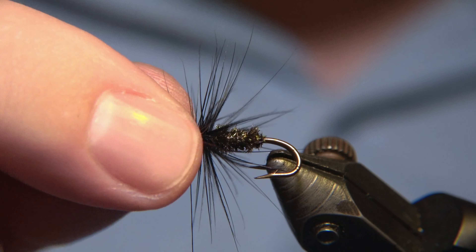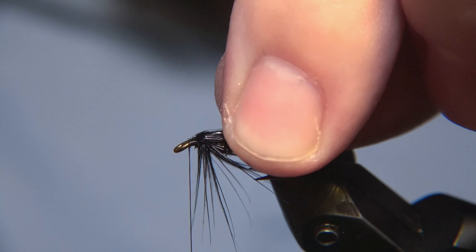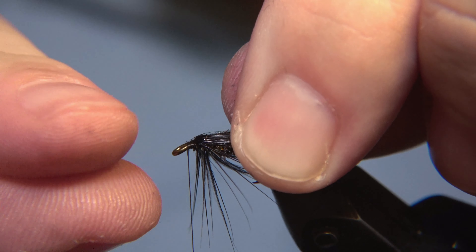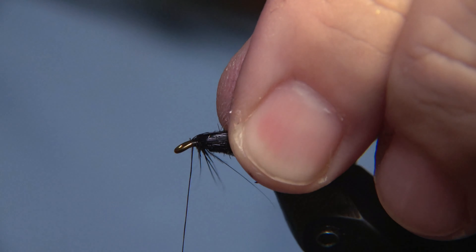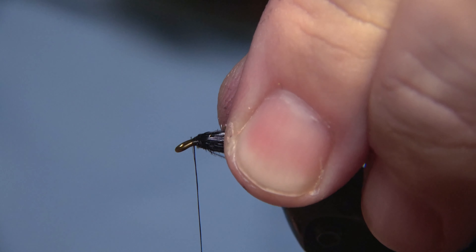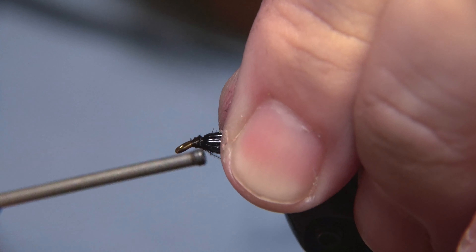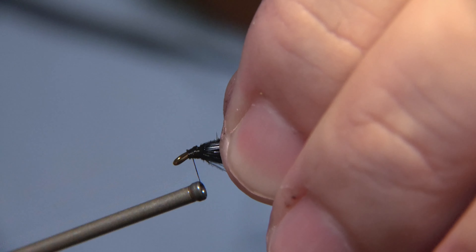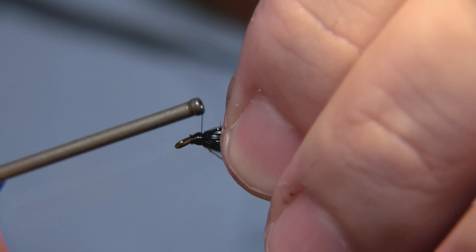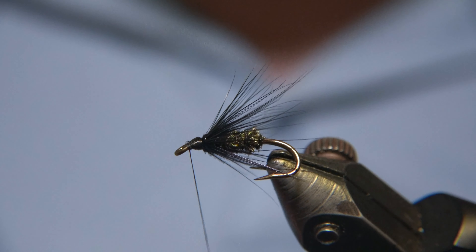Then comes the fun part — not so fun if you are tying on a treble hook, you will sting your fingers so easily. But you have to grab all of the fibers, as you see, and try to catch them with your finger so they are all facing backwards. This way you can tie in the head and get the fibers to lean backwards — more natural rather than just sticking out like a collar or hackle on a dry fly.